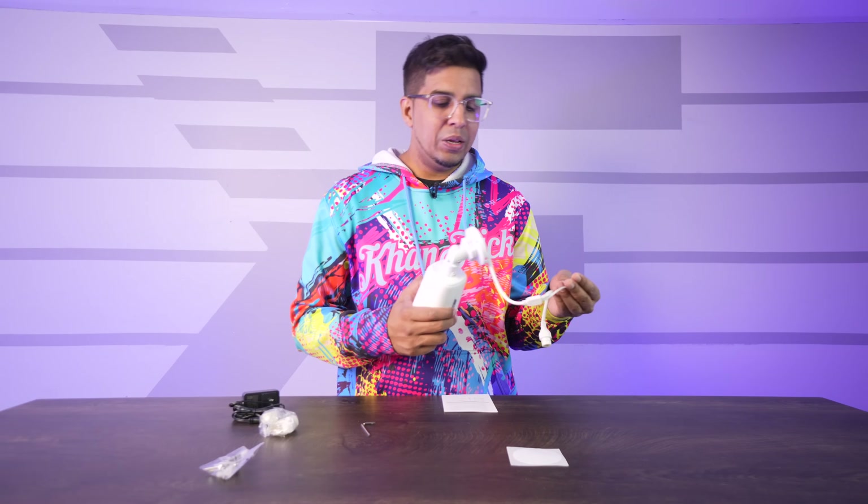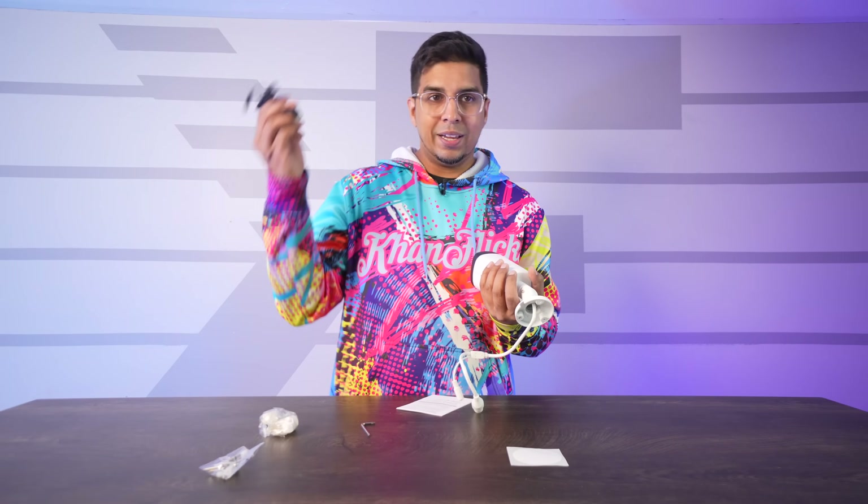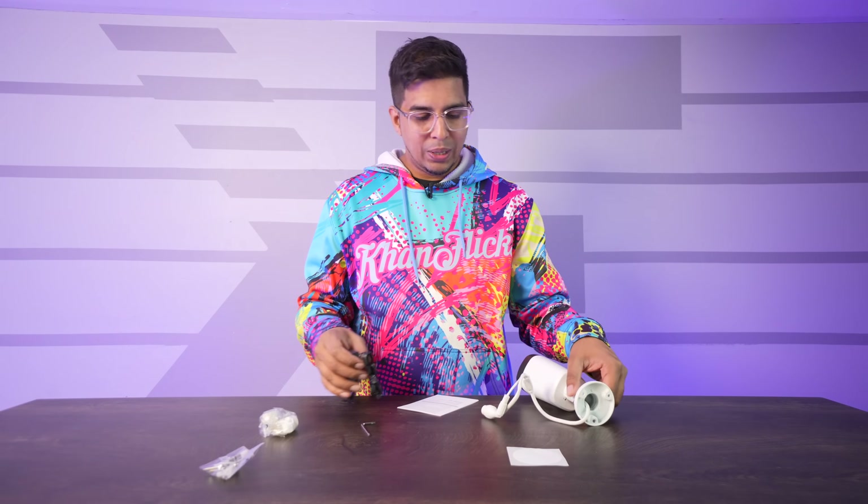It does require hardwiring, so just keep that in mind. It would have to be wired into something — be it a light fixture or some other way of plugging it in, like an adapter. So yeah, pretty cool stuff. Let's go ahead and set this thing up next.